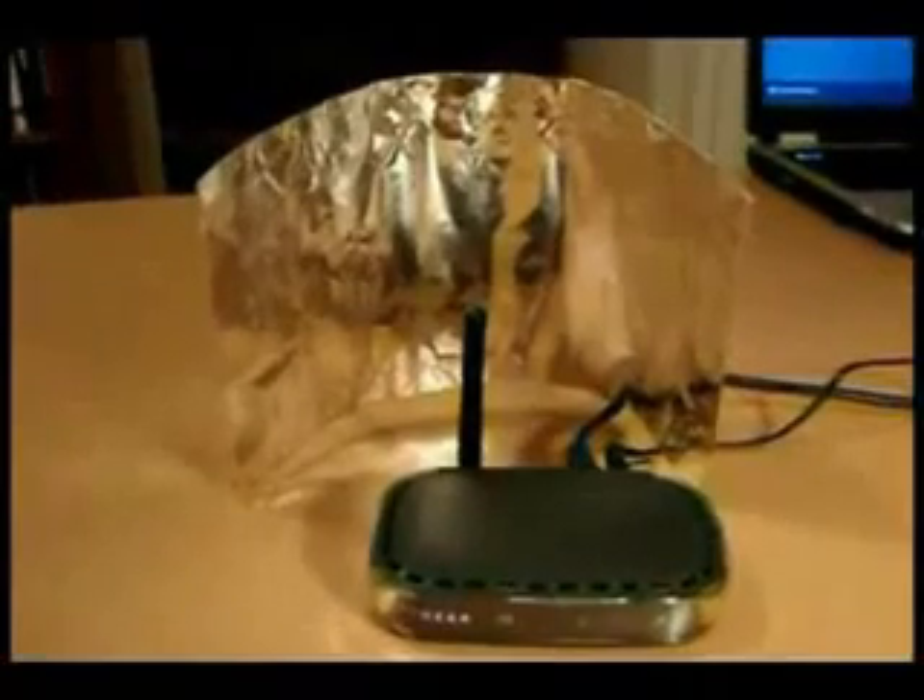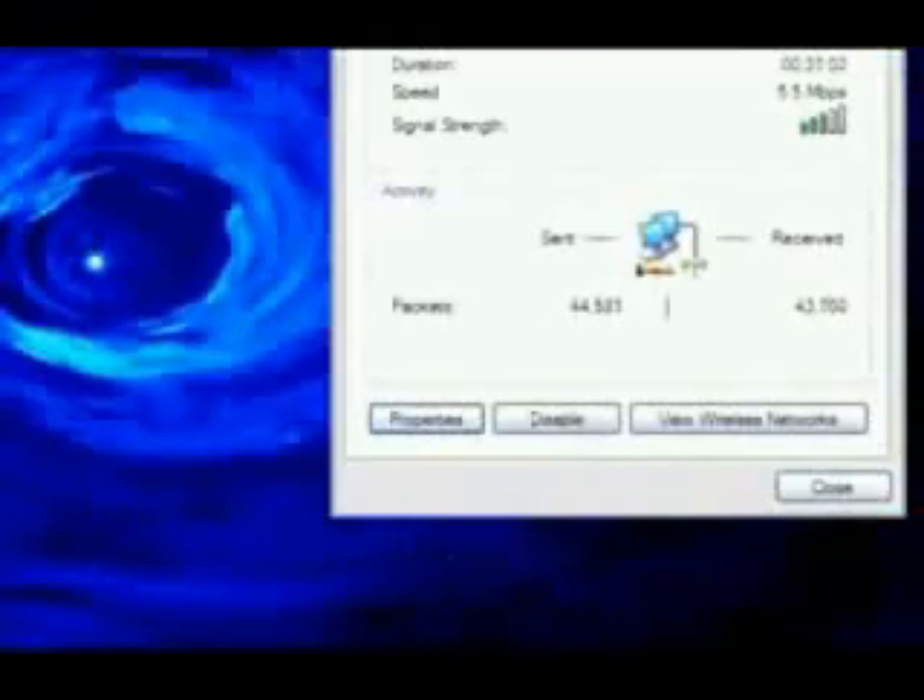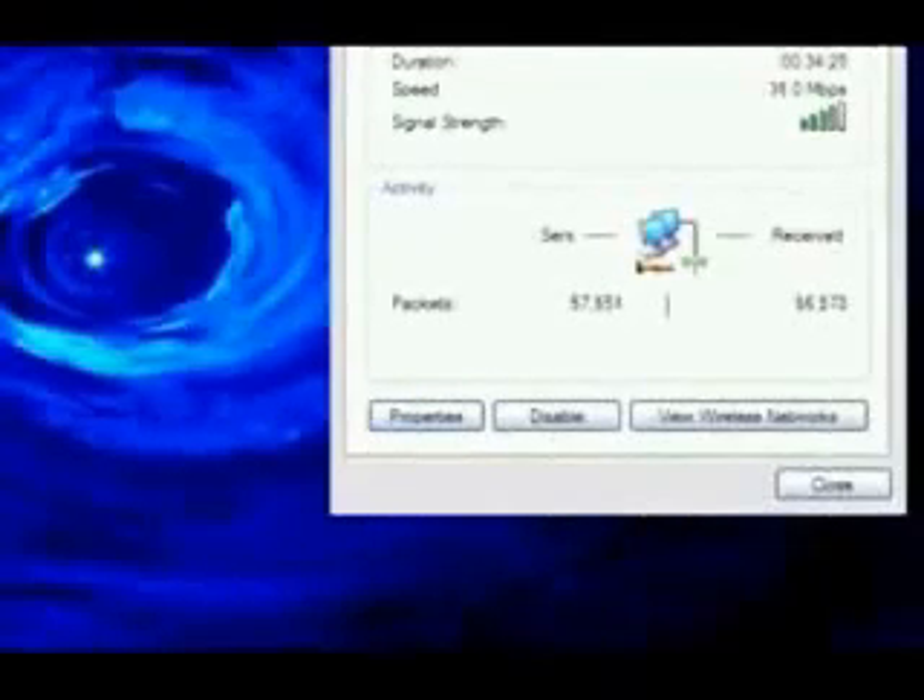Adjust the reflector so that you see the maximum increase in signal strength. For example, the signal strength on this Wi-Fi connected laptop went from two bars to four bars. For even better results, you can create a second parabolic reflector and place it next to the antenna on your wireless router. You'll notice that signal strength will increase and you'll be able to download files faster.